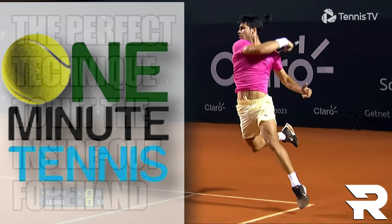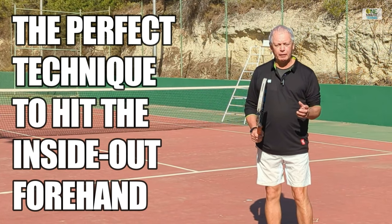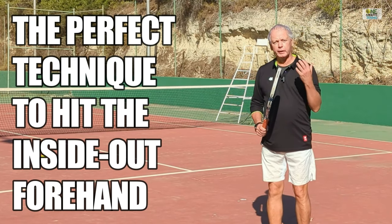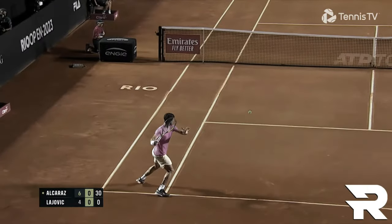Welcome to one minute tennis.com. In today's session I want to talk to you about the inside out forehand and show you how you can play the inside out forehand running around your backhand and make it into an offensive, aggressive, and powerful weapon.